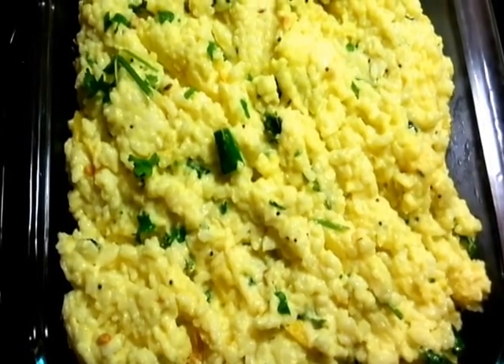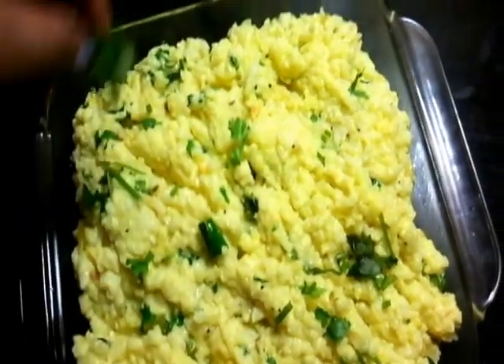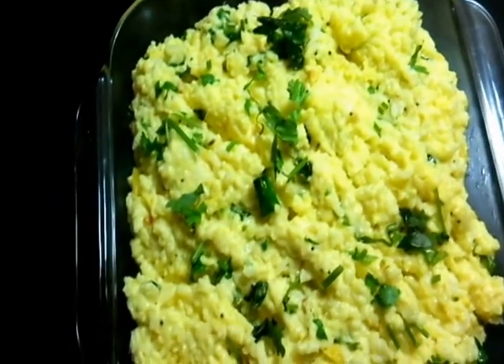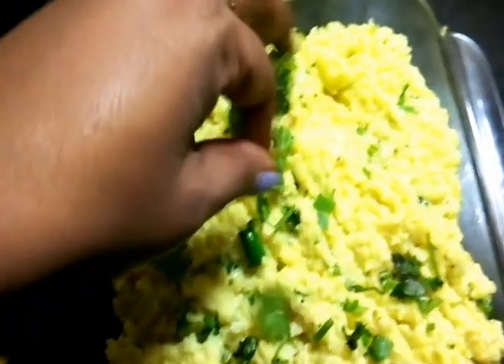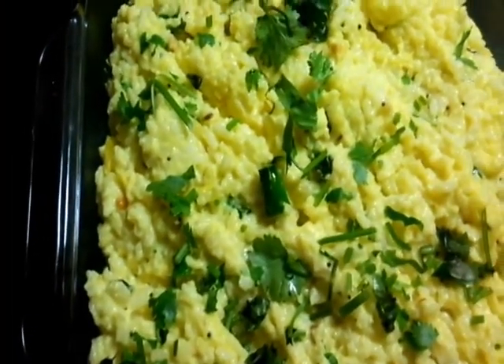Here is my garlic flavored curd rice! I'm going to garnish it with some more fresh coriander. Trust me, this dish can make even the best risottos go weak on their knees. Now let's taste it — my favorite time, the tasting time!